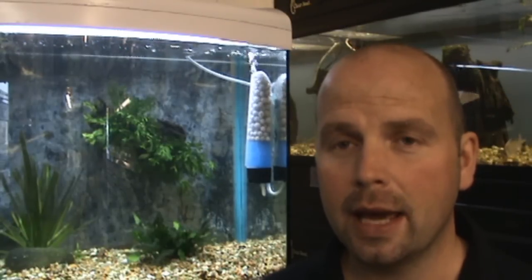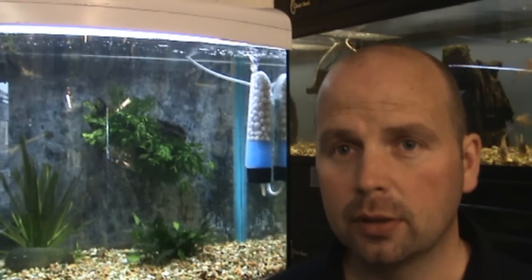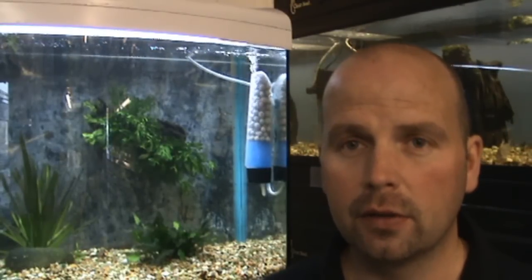There's still a good flow of water and air over the media, and the media is still bumping into each other. So you should still get a very vigorous form of bacteria growth in this filter.